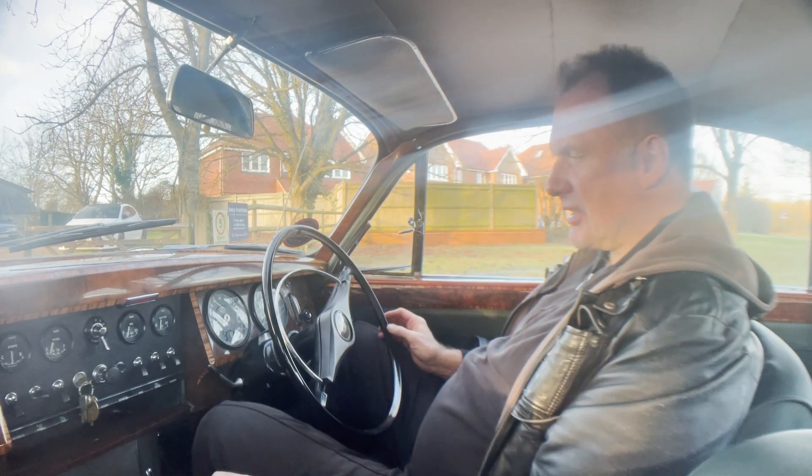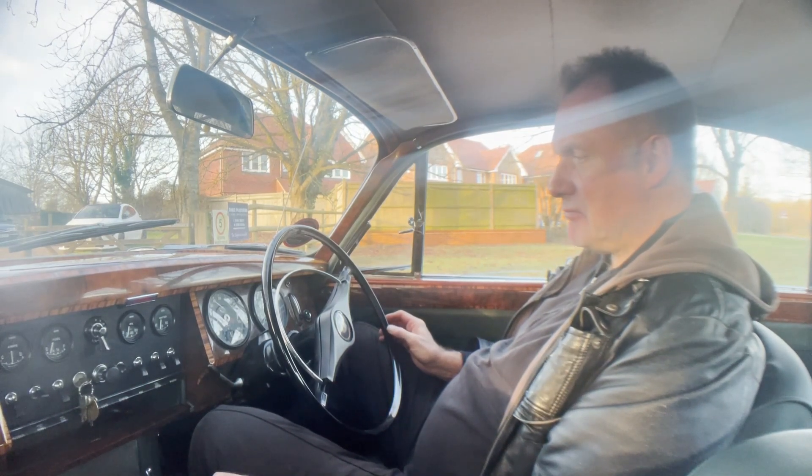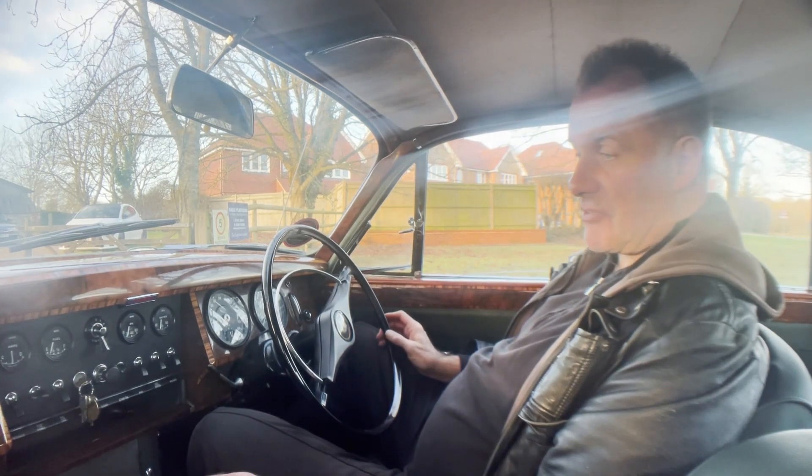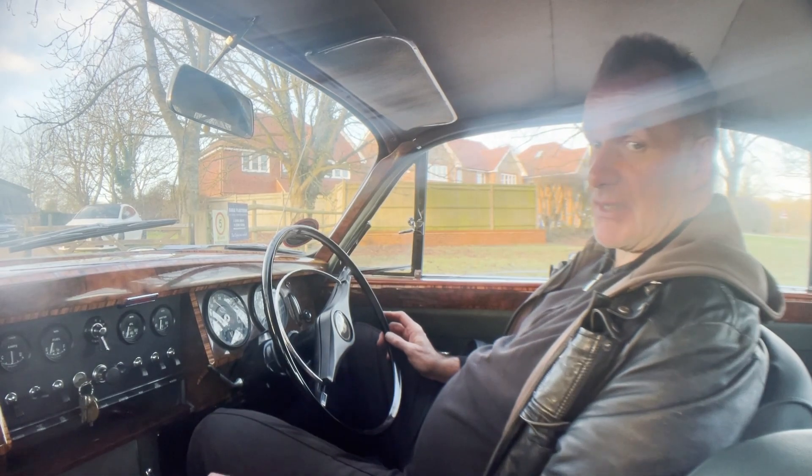It settles down to a nice idle at 700–800 RPM. Just a pleasant car to drive, pleasant place to be. Hope you liked it.